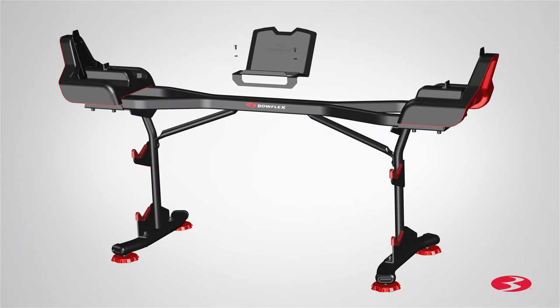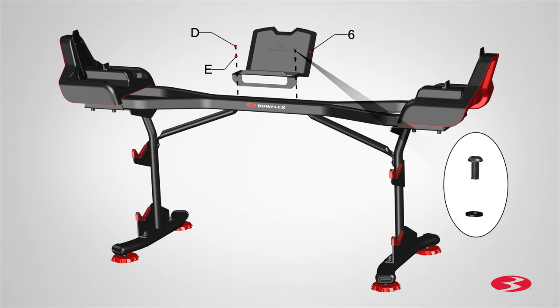Finally, locate the media rack, part 6, and place it on center, right on top of the base. Secure the media rack using two Part D screws and two Part E flat washers.